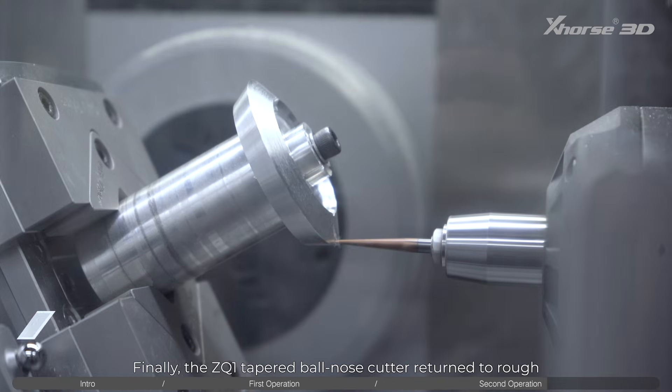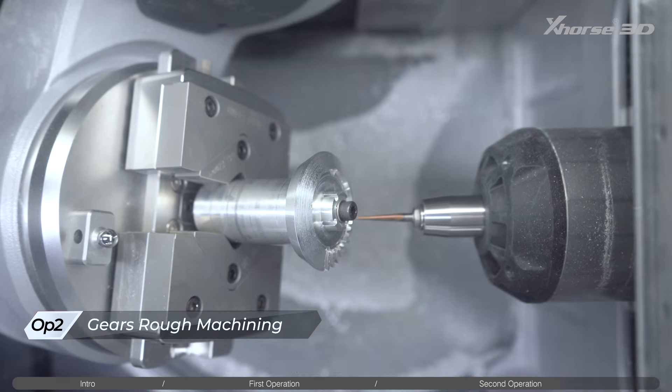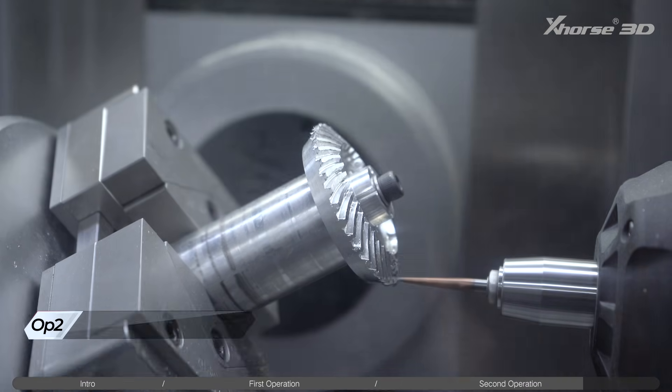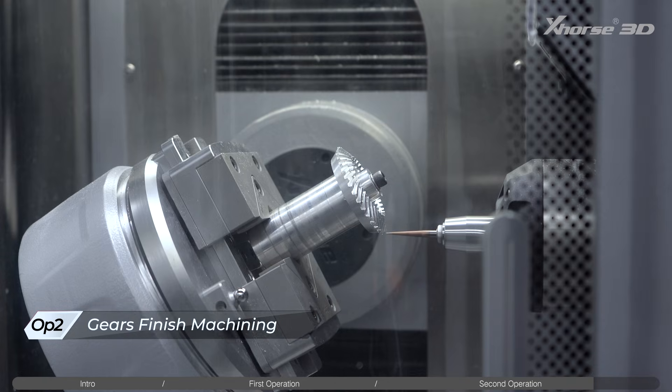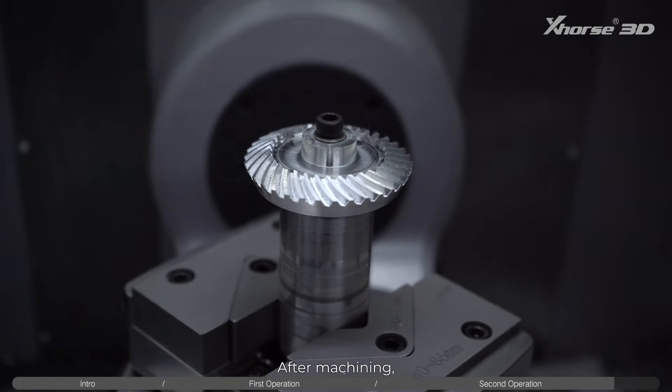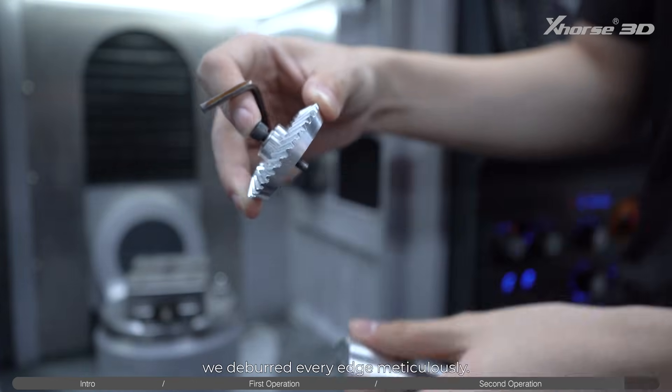Finally, the ZQ1 tapered ball nose cutter returned to rough and finish all 34 gear pairs. After machining, we deburred every edge meticulously.